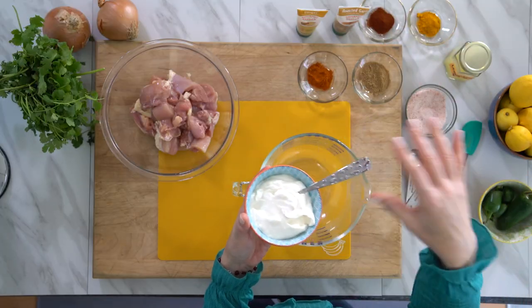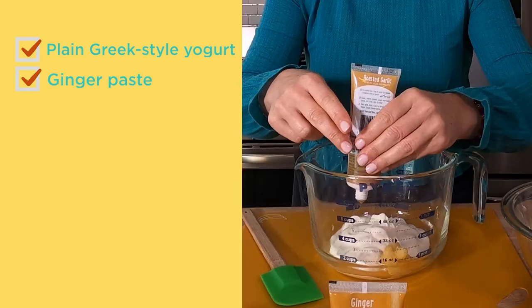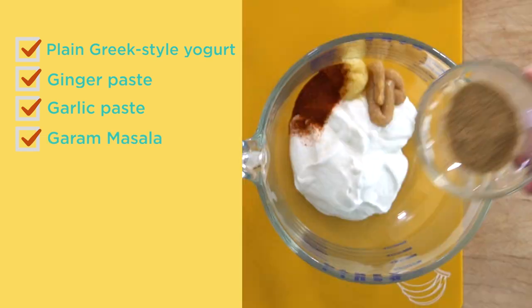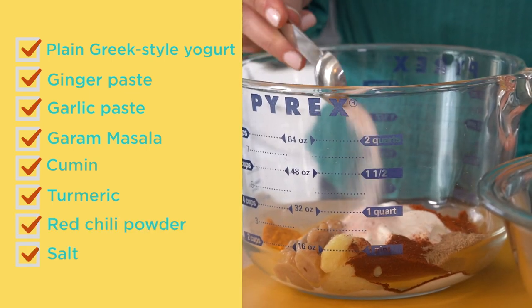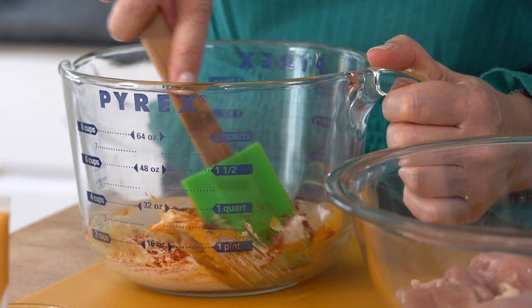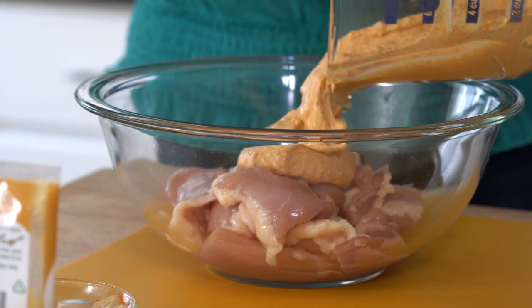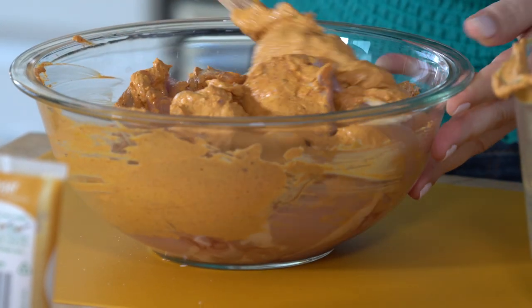Now we have to make the marinade. We're gonna start with some full fat yogurt, some ginger, some roasted garlic, garam masala, cumin, turmeric, and chili powder. A little bit of salt. We're going to mix all of these ingredients up together. Look at how beautiful this is, and it smells amazing too. Let's pour this directly onto the chicken, making sure every single piece has some of this marinade on it. I'm gonna add a little lemon juice, then put a lid on this and let it sit in the fridge.